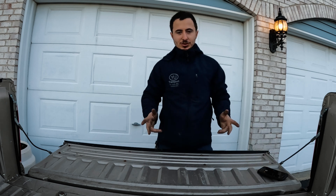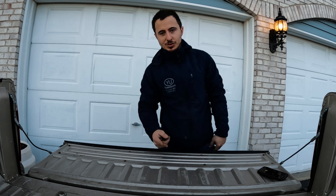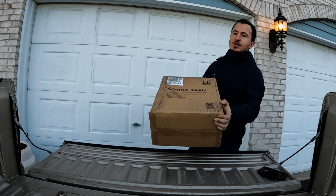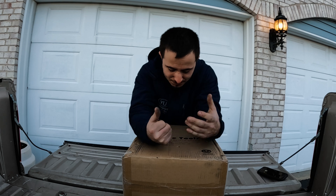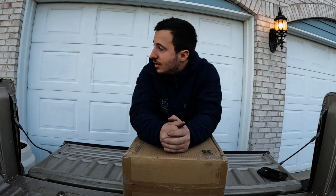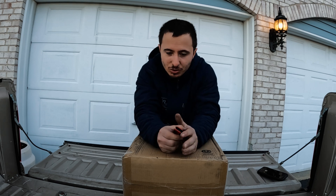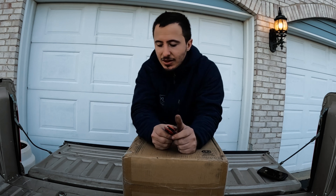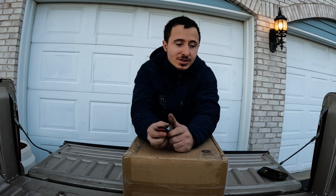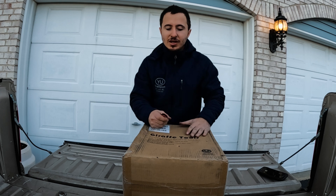Alright, hopefully everybody's doing good — it's chilly outside but we're doing the review anyway. So Giraffe Tools reached out to me and asked if I wanted to try out their pressure washer — they have one with a coiled hose reel. I already have a pressure washer, so I asked if they had something else, checked out their store, and found this stuff.